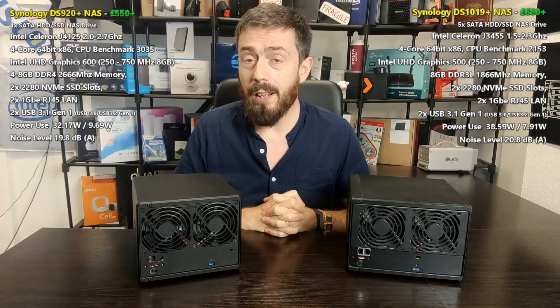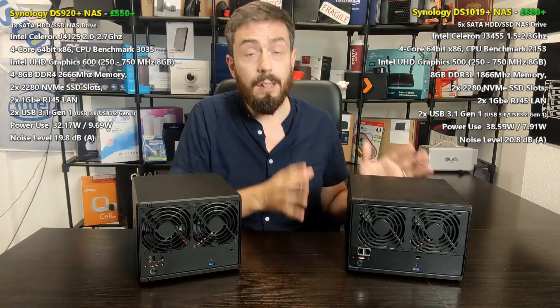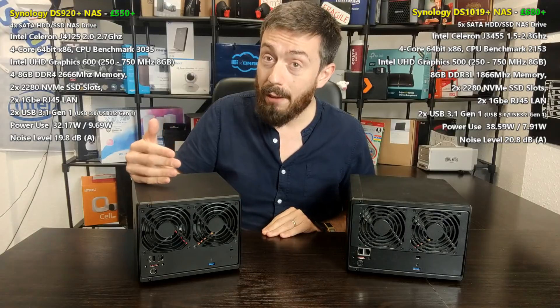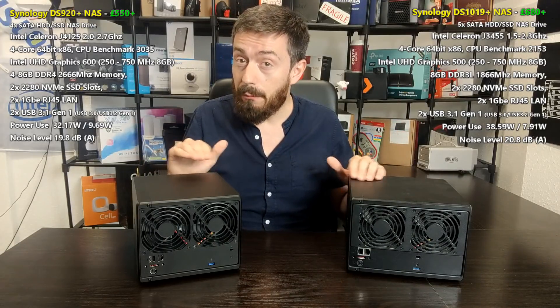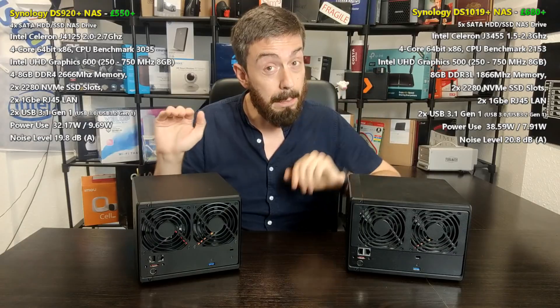The extra drive bay doesn't make an enormous difference if you're going down the expansion route and bolting on five drives later. Overall, the 1019+ will typically use more power and make a little more noise — partly due to the extra storage bay and partly because it uses a slightly less efficient CPU than the 920+, which generates a little more heat, causing fans to ramp up. CPU and power utilization numbers will be a pinch higher on the 1019+ overall. The 920+ will use a little less power in both single-user and multi-user scenarios.